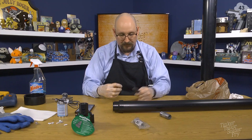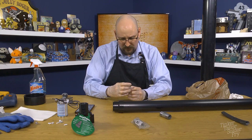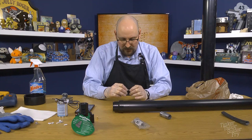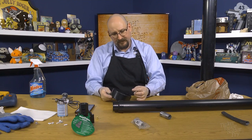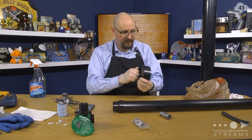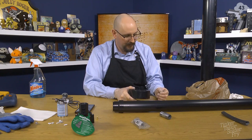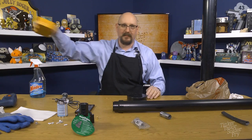Here's our valve. The instructions suggest drilling a hole slightly smaller than the width of the valve itself. I'm thinking of doing it in the end cap so we can just replace the cap if something goes wrong. Which means drilling time — we've got to find which bit we want to use.